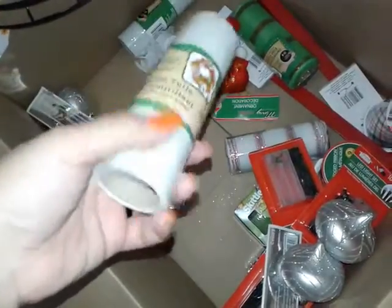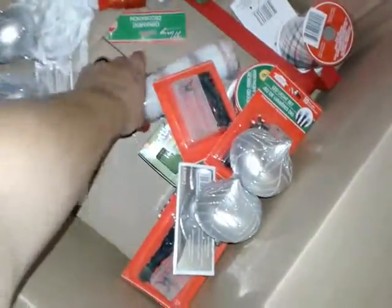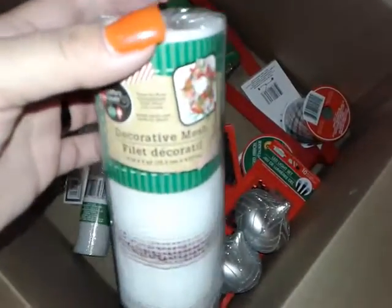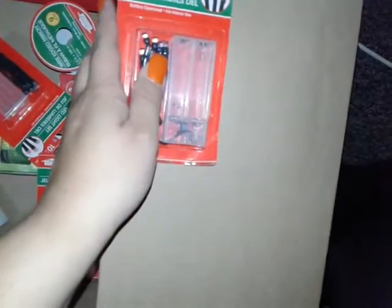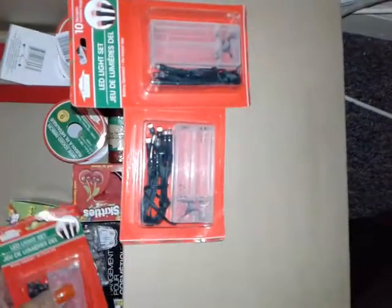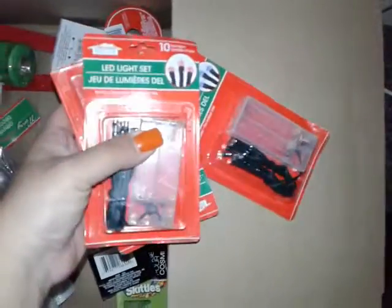I got this sparkly tulle and another one also. I got decorative mesh. And I went and got the blue lights, I got red — two reds — and the blue ones. LED lights.